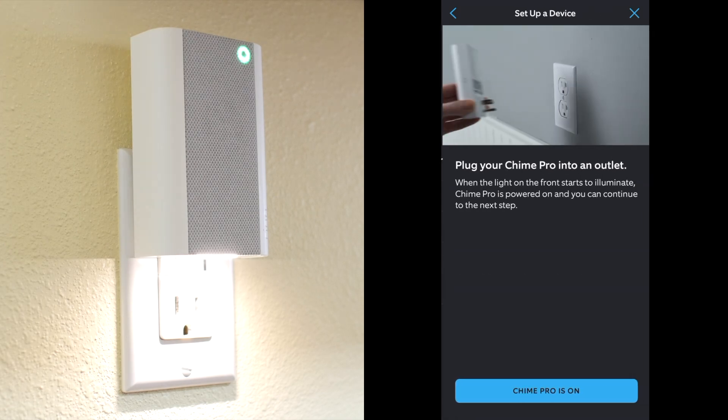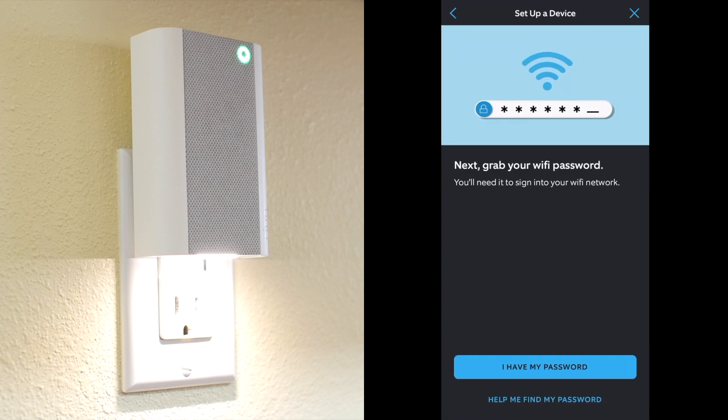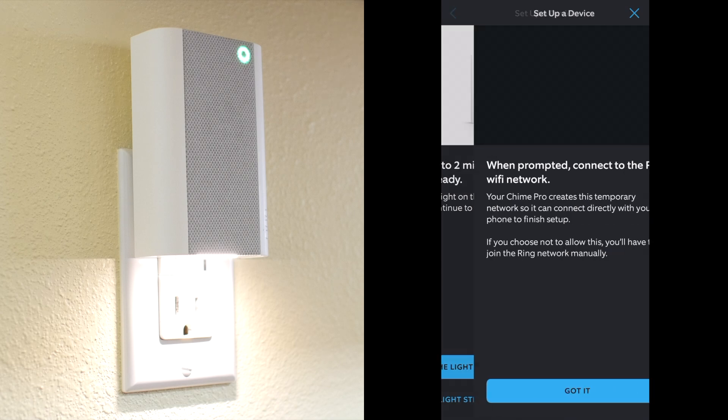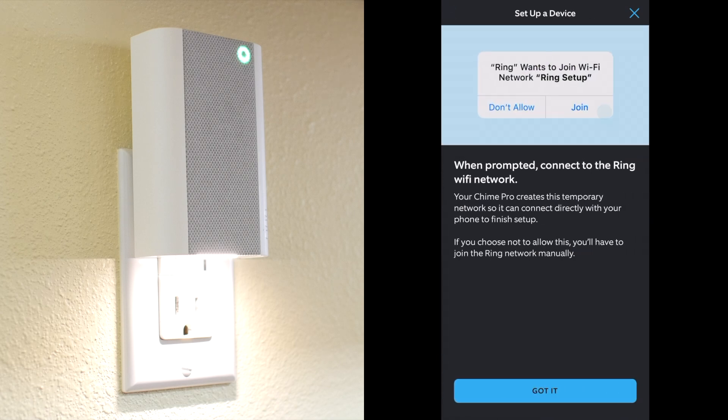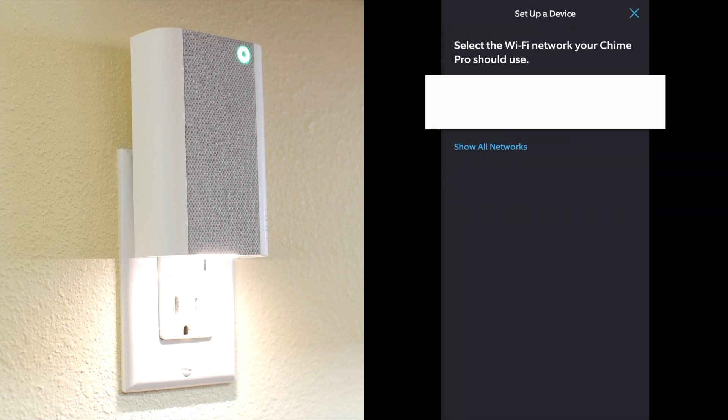I'll name my Chime Pro hallway, and mine is already plugged in. We'll connect it to my WiFi — the light is flashing green. We'll connect to Ring's temporary WiFi network, then I'll connect the Chime Pro to my home's WiFi network.